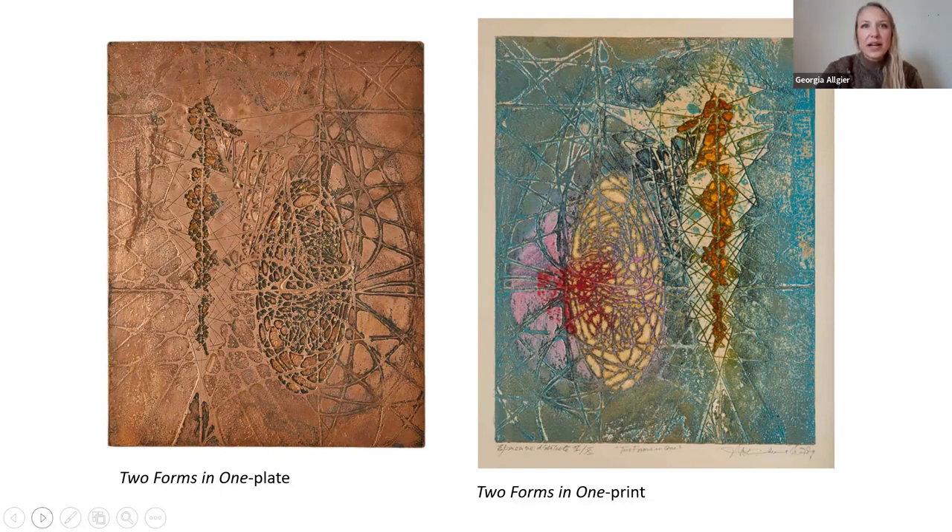In 1951, he became involved in Paris with an art workshop called Atelier 17, which was for teaching and promoting printmaking. He worked with the founder, a man named Stanley William Hayter, to develop a new technique called viscosity printing. This is when you could apply multiple colors to the same plate using soft rollers or harder rollers to push the ink to different areas.